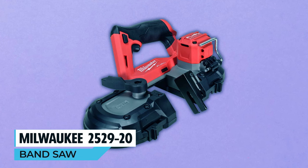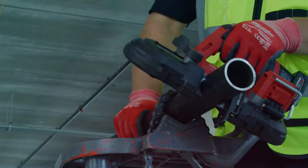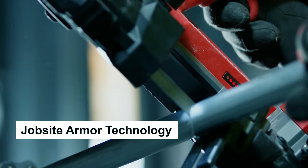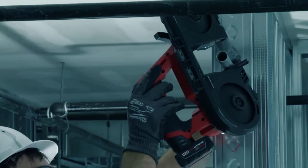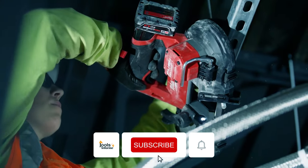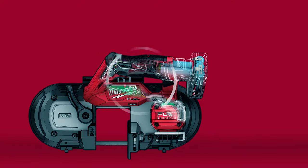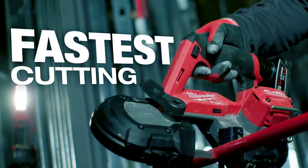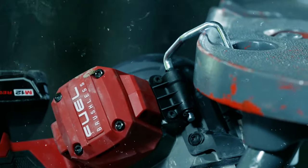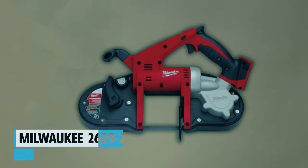The Milwaukee 2529-20 bandsaw is the lightest in its class, allowing comfortable overhead cuts with less fatigue. Equipped with Job Site Armor technology for durability, a variable speed trigger for precise control, and a built-in LED work light for enhanced accuracy. With a cut capacity of 2-1/2 x 2-1/2, it's powered by a brushless motor, making it the fastest cutting compact bandsaw. Ideal for one-handed use and improved productivity, it includes an integrated rafter hook for easy storage.